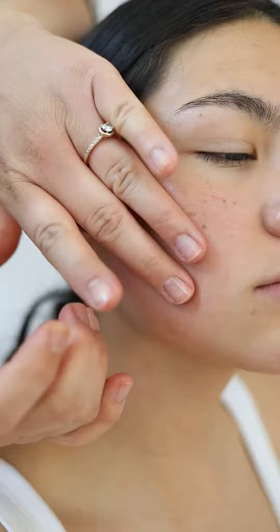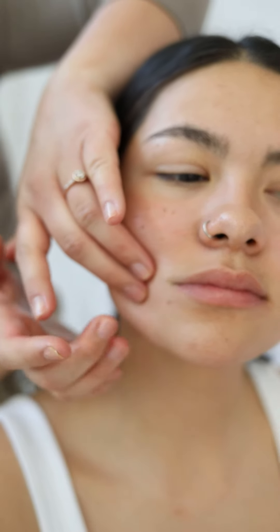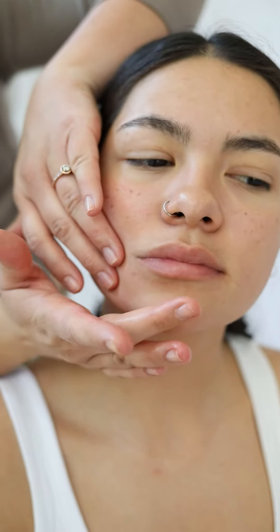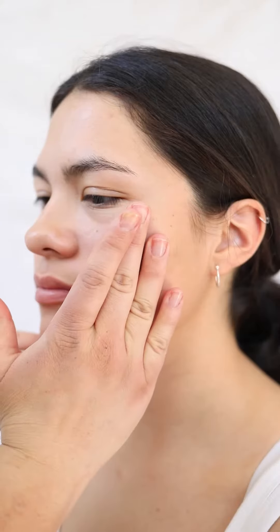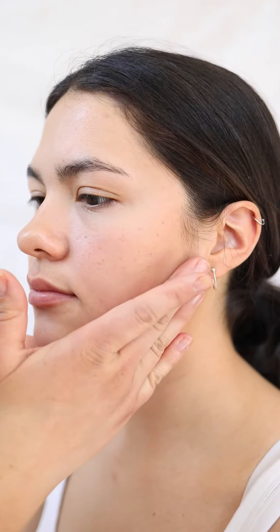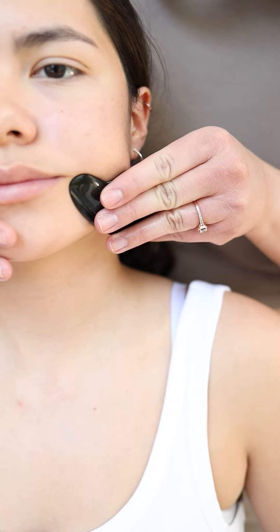I would like to note, just because you are doing Gua Sha does not mean you are doing lymphatic drainage. You do need to be aware of the lymph pathways to drain toxins away properly. When the stroke is downward, you are engaging lymph drainage as you are guiding it down to drain away. When the stroke is upward, its focus is lifting and contouring.